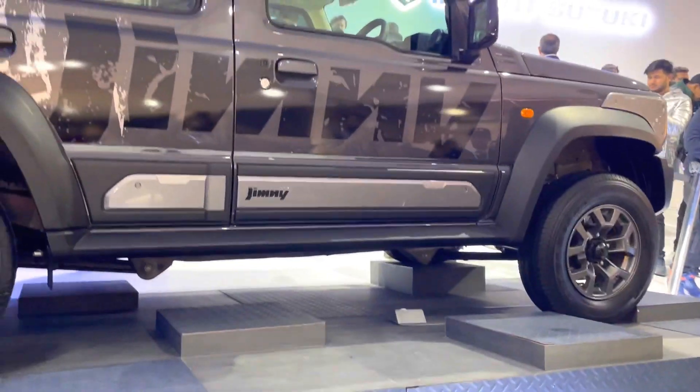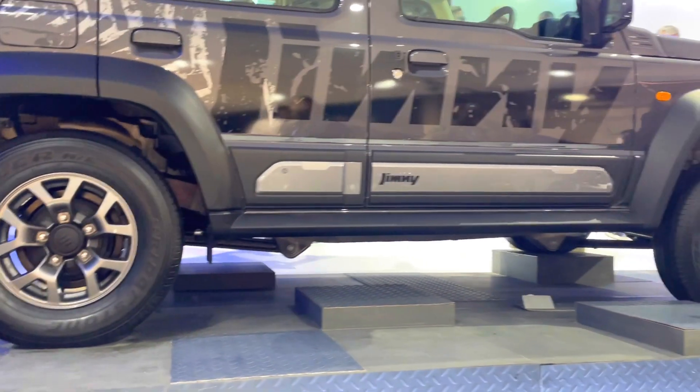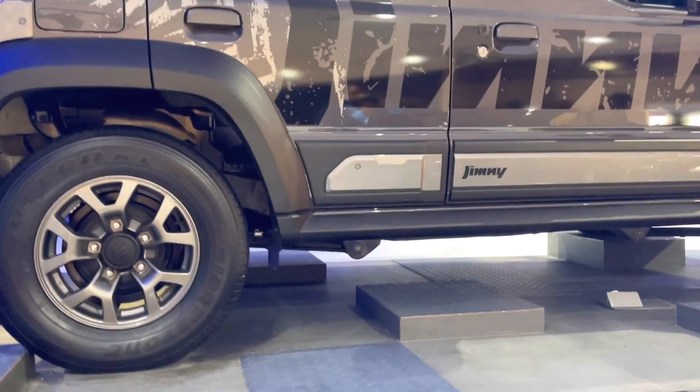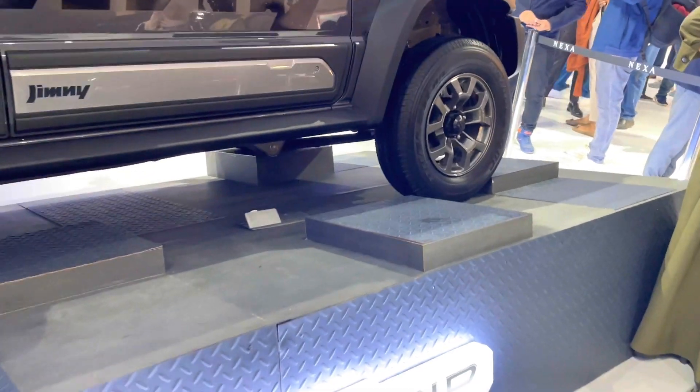The car is less than 4 meters. Looking at the rear seat, it looks good and spacious, but the boot space is a little less. Overall, this is a practical gypsy-style car.